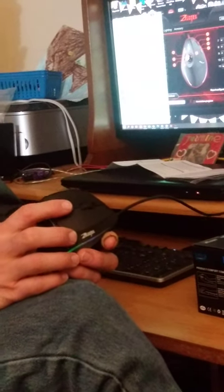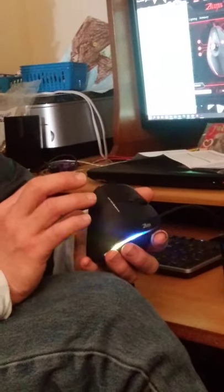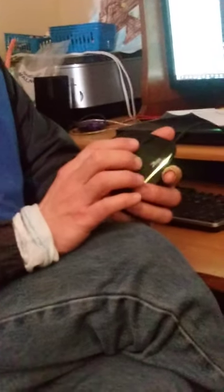I do some gaming, but not a lot. I don't like the placement of the DPI button — by the way, the buttons on this mouse are rated at 10 million clicks. I would prefer the DPI button be somewhere out of the way so I don't accidentally click it, which I've already done.